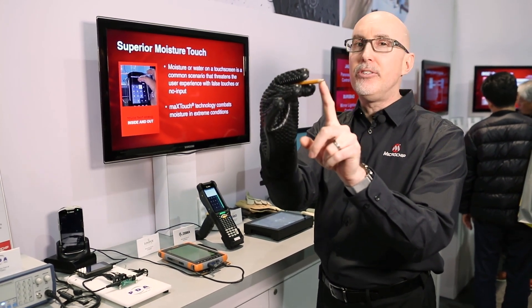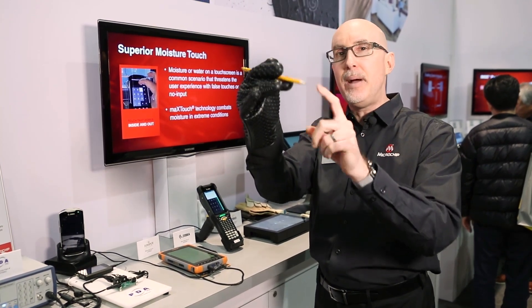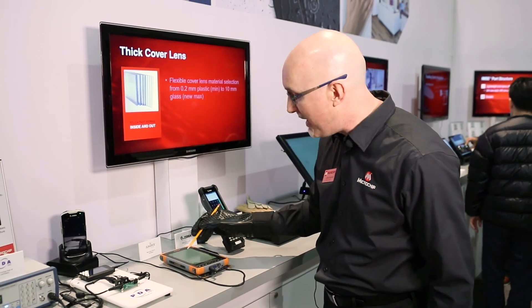So what I'm going to show you is that even though only a small number of electrons are jumping across from our touch sensor into the lead of the pencil, I can still get a maXTouch touch sensor to operate with this pencil.